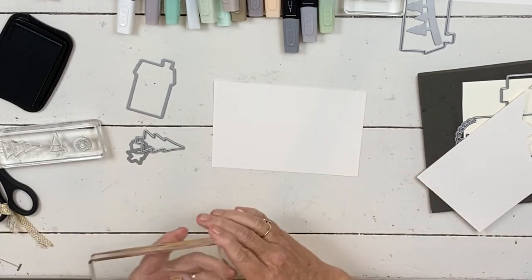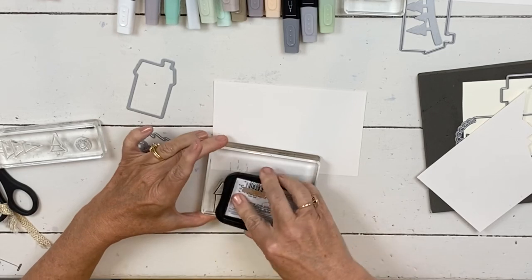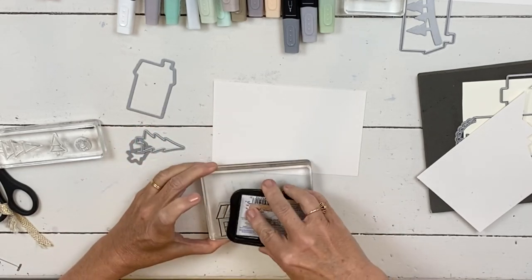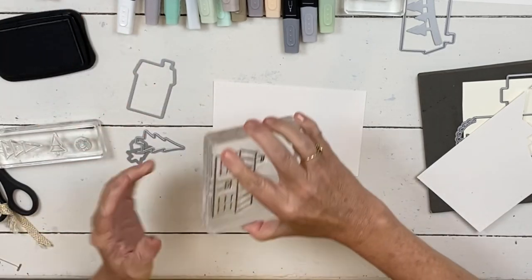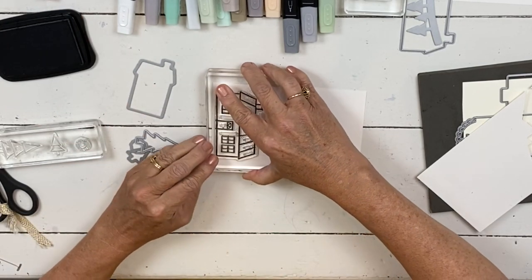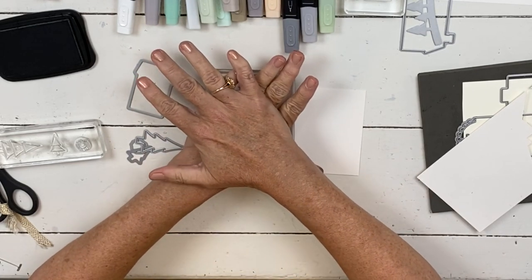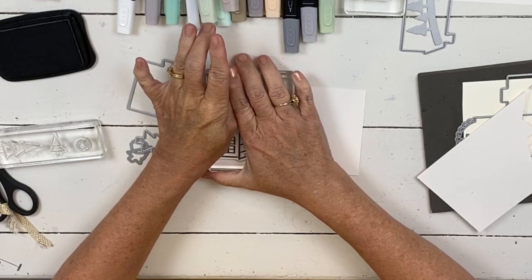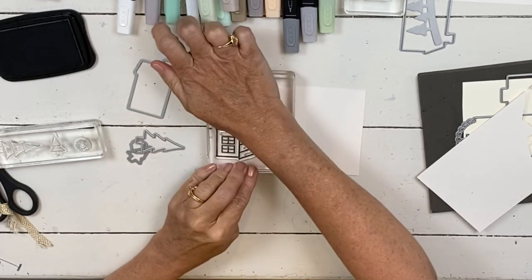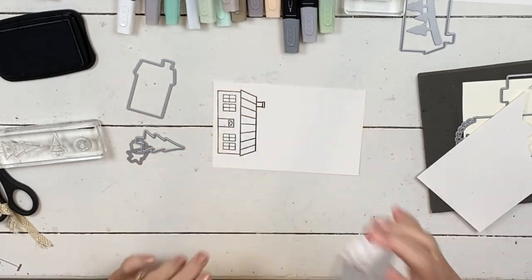Make sure the stamp is clean before you start — that's why my stuff can get dirty. You can look in the catalog or online to see how different people have built them. You can make churches, post offices, or just houses. For these houses, you'd definitely want to do them 3D, and it works better if you're stamping on your foam mat.